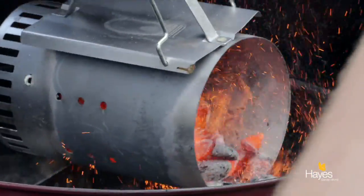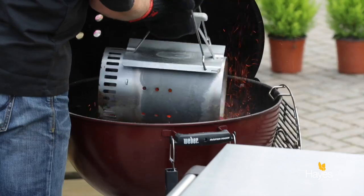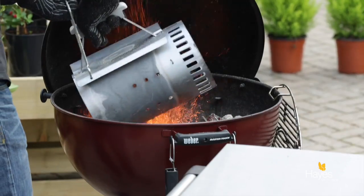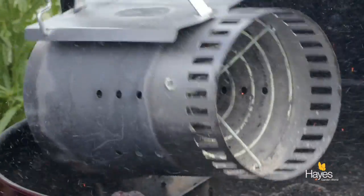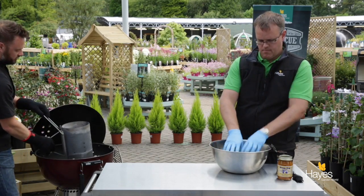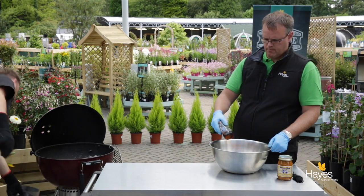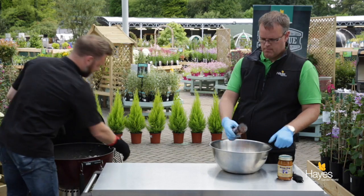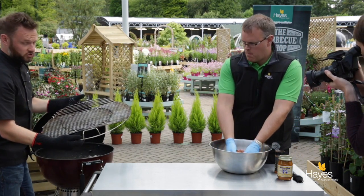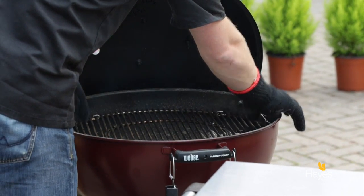Just tumble those in, keep your head away from the end of the chimney starter, tumble some of those into the fire basket and then turn that around into the one nearest to me. Check there aren't any left in and then just give it a little shake out over the bowl. That's completely empty — just going to pop that on the floor round the back. So indirect heat set up, cooking grate goes in, and I'm going to put the hinged cooking sections over the baskets.